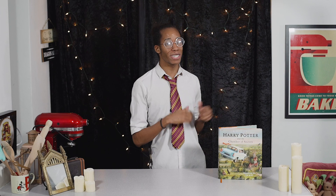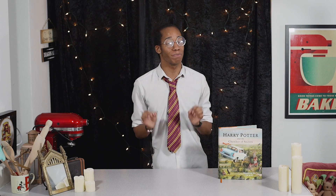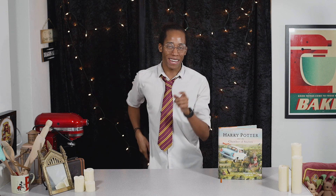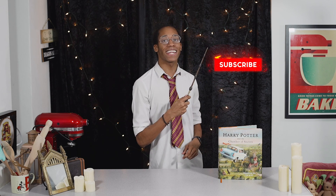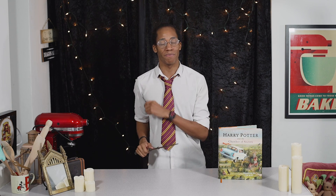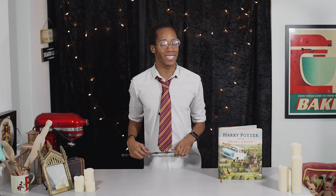If you missed last week's recipe where we made Aunt Petunia's pudding, make sure you check out the link down below in the description. If it's your first time in the kitchen and you want to see more Harry Potter inspired treats, hit that subscribe button and click on the notification bell so you get an alert every Magic Monday when there's a brand new recipe. I'm a little bit peckish so let's head back into the chamber to see what's next.